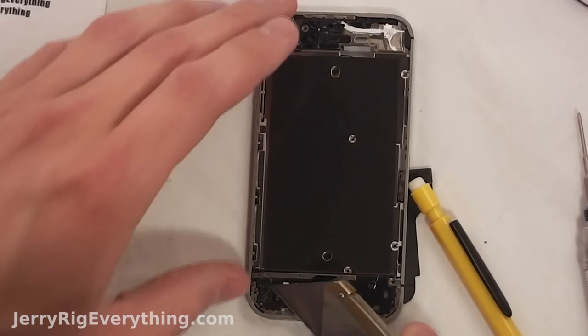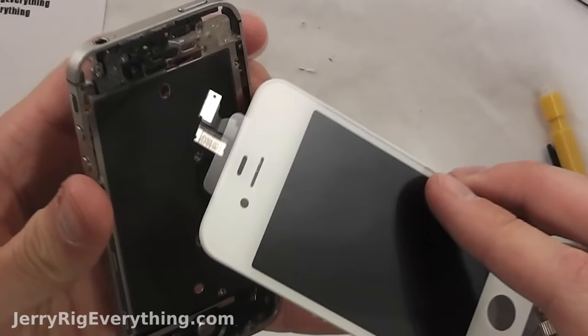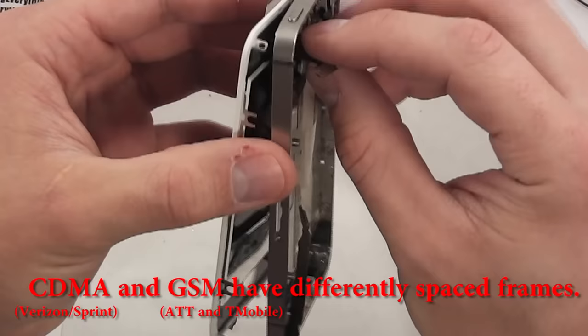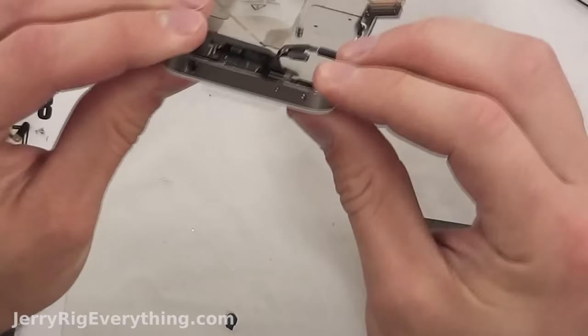Now you want to get rid of every tiny bit of glass that you possibly can, because if there's any glass in here the screen is not going to sit tight against the frame of the phone, which is kind of a big deal. Clean it up as best you can, take off the little plastic piece on the new screen, and slide it into place. Keep those cables up at the top as straight as possible. Also keep in mind that the CDMA and the GSM have differently spaced frame brackets. You can see that the ribbon cables up top are not bent in any way — they just slide straight in. If you feel like your cables are too short, chances are you bent one of them.